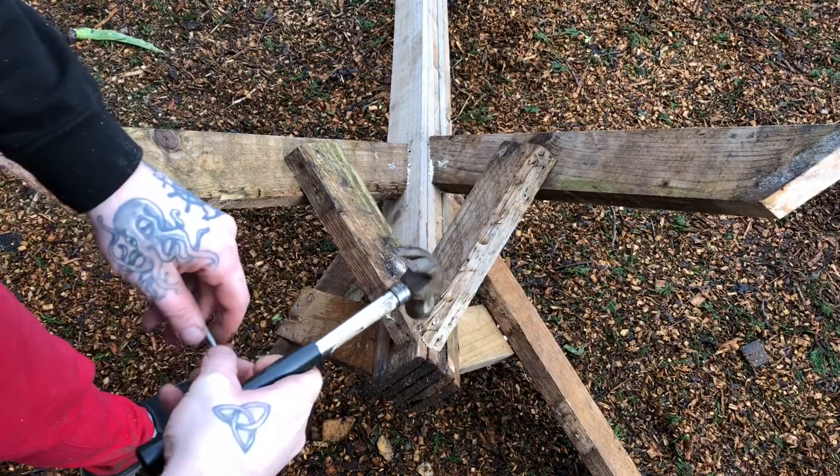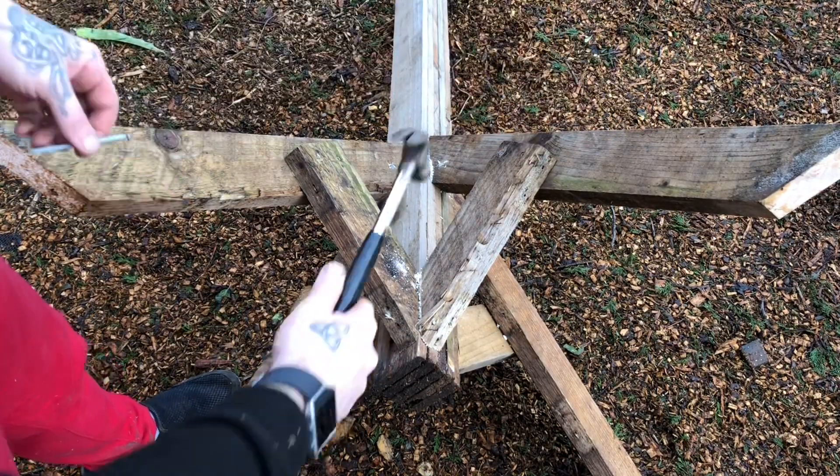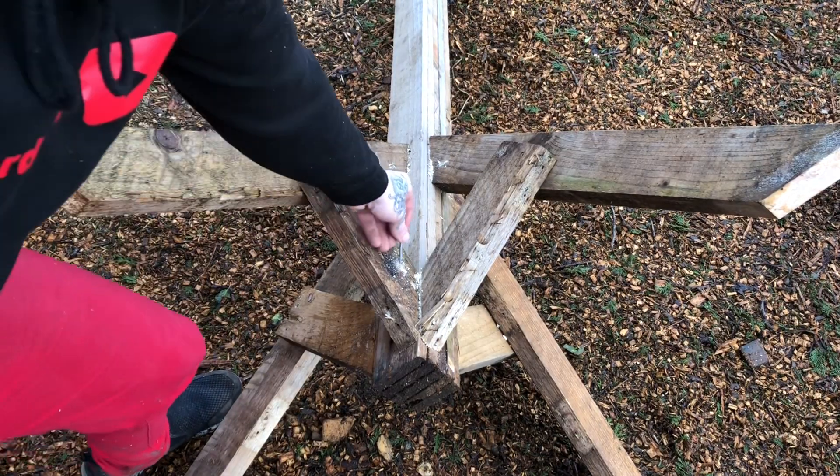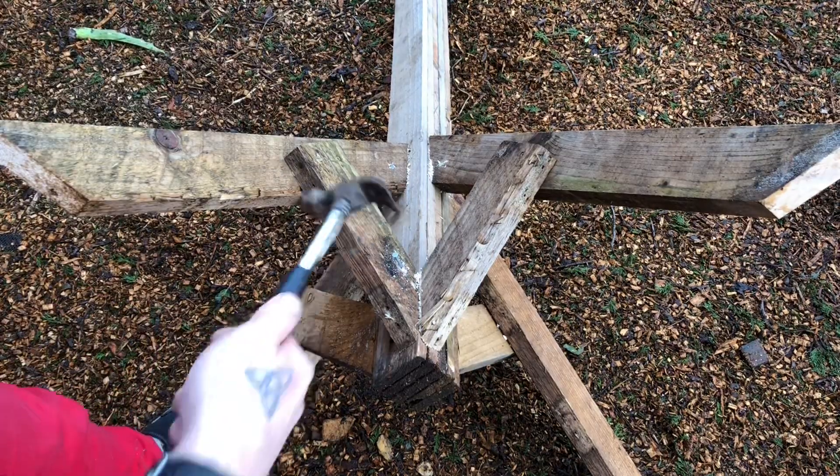I'm now going to go around the whole base and reinforce it with some more nails. I've pre-drilled some pilot holes at slight angles, so we can come in now with our nails just to give it more strength.